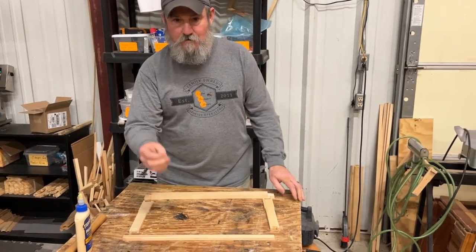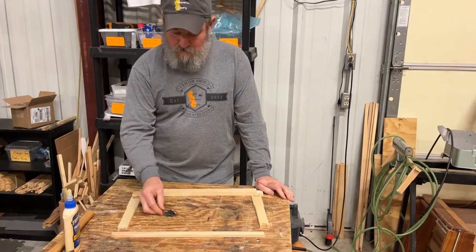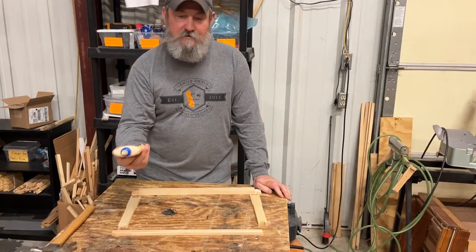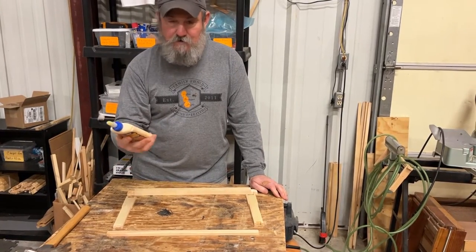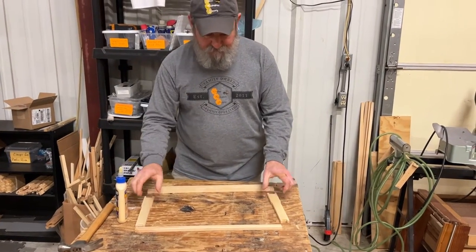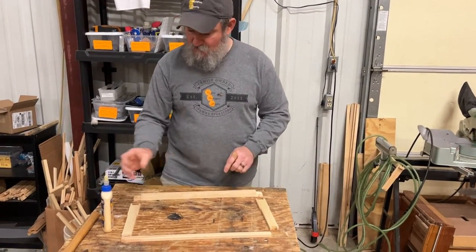You'll need an inch and a quarter wire nail, a 10-ounce hammer, and a bottle of wood glue — this happens to be Tight Bond Premium, which we use here, a really good glue. So let's get started.